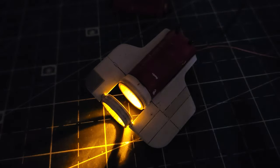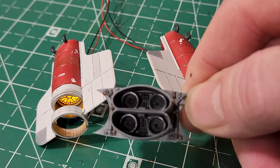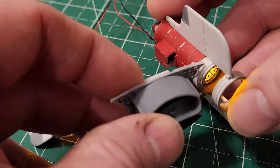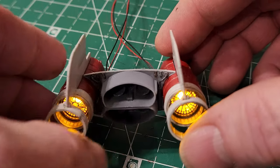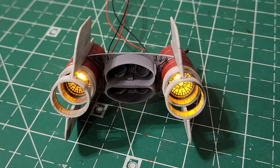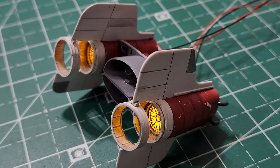We have both engine assemblies working with the LEDs. This mid engine portion just slips right on to both side engine assemblies, and there we have the entire rear engine assembly of the A-wing. I'm going to call this episode finished — next episode should be the final one where I'll move on to the final assembly, getting it put onto the base, and the final reveal of the completed A-wing. I hope you enjoyed this video and hope you'll join me on the next episode — thanks for watching.